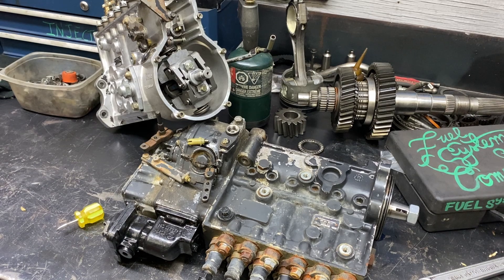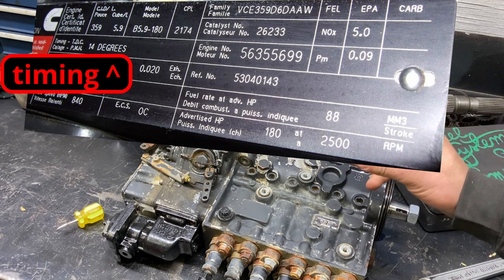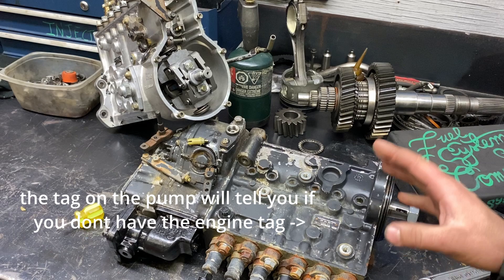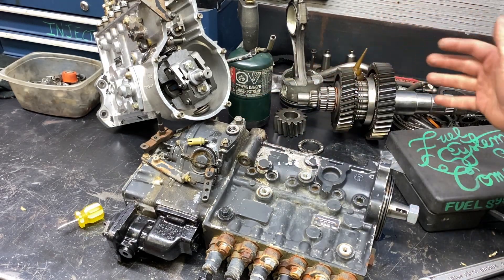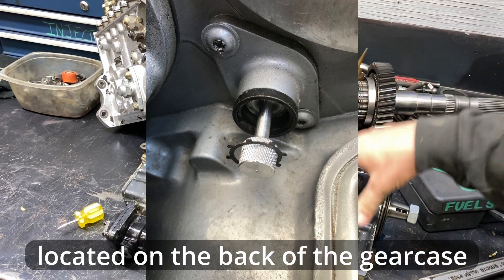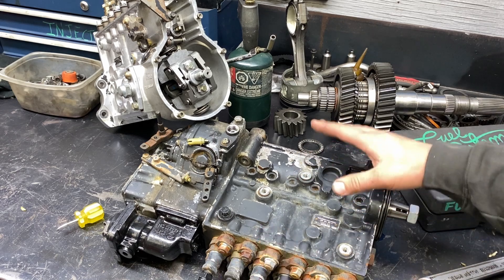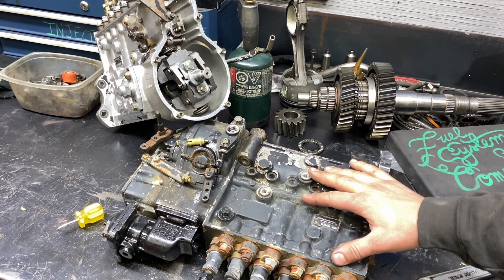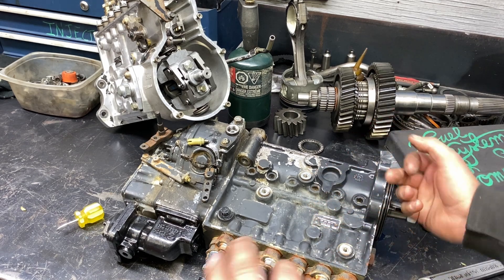The data card — given that you have the original pump on the engine — is going to tell you what the timing is. And then from there, if you have the pump pinned and the cam on the engine pinned, whatever that data card timing is, is what your timing is going to be if you just tighten the nut and the gear. So this is a 160 pump, so it's going to be, I believe, 12.5 degrees.